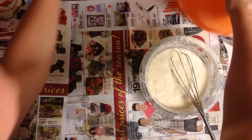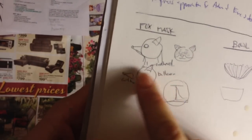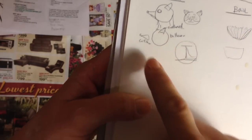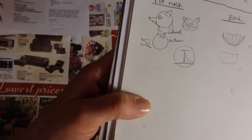So first, I sketched out my idea. If you want to make a mask, just sketch out what kind of mask you want to make and then figure out what parts you're going to need for it. I'm going to use the balloon for the round part of the head, roll up some paper for the nose, and then attach some pieces of paper for the ears.